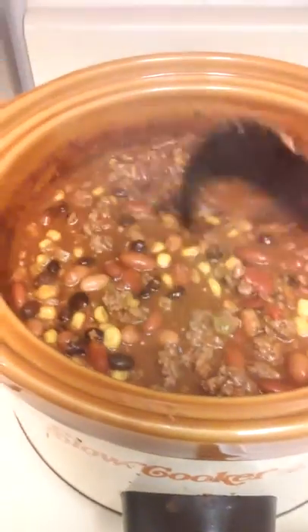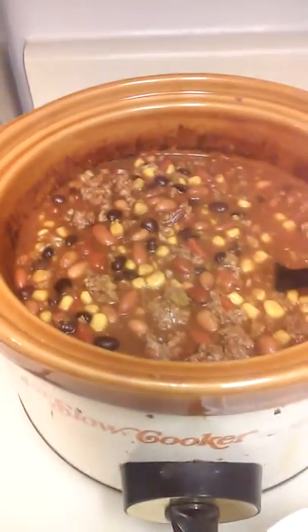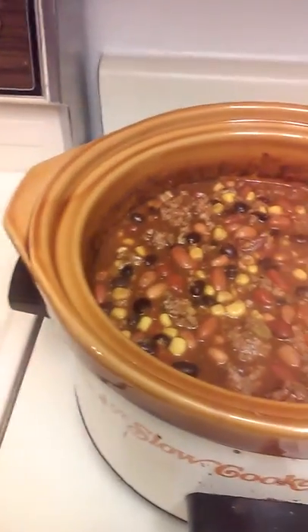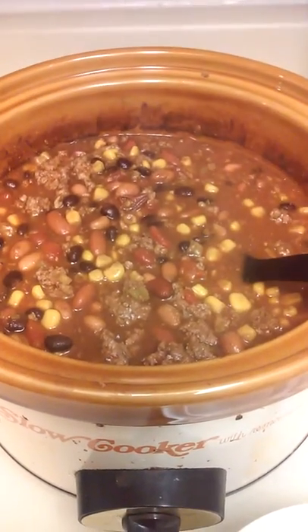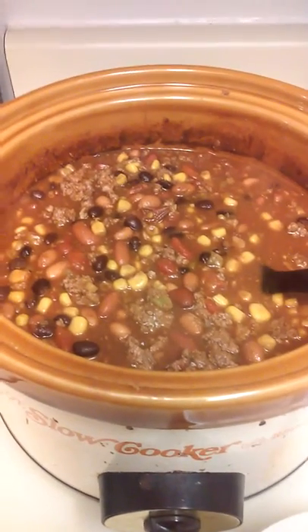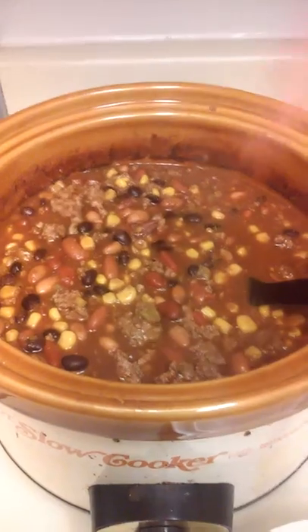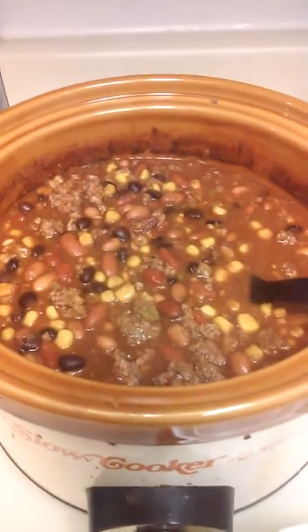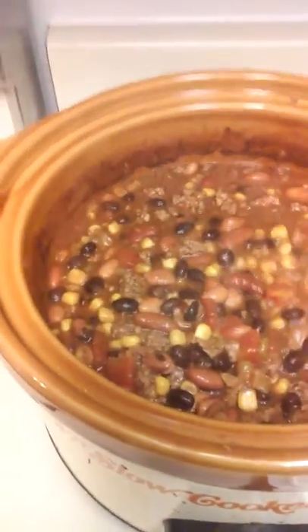I have also added some water to it so it would be a little bit more soup. I also added pepper, garlic salt, and oregano — very little, like a pinch of salt — because you already have the tomato, and diced tomatoes are in here too, and the diced tomatoes are already salty enough.